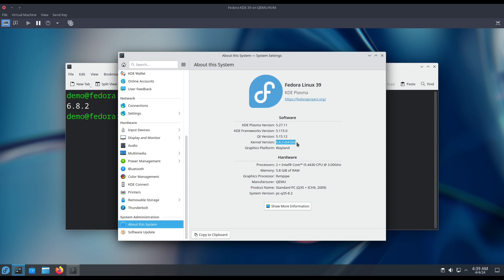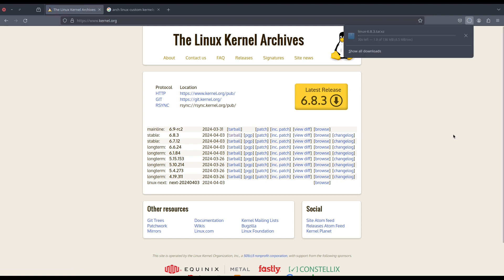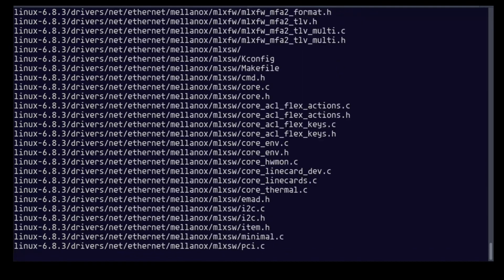First you need to download the kernel source tarball from kernel.org. Here you can download any of your choice. I am using stable kernel 6.8.3. Click here to download.